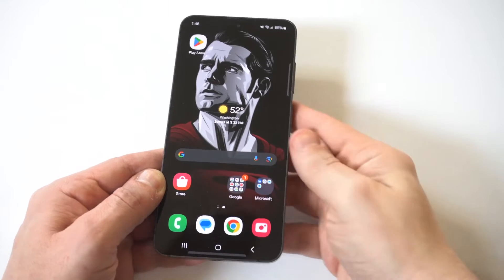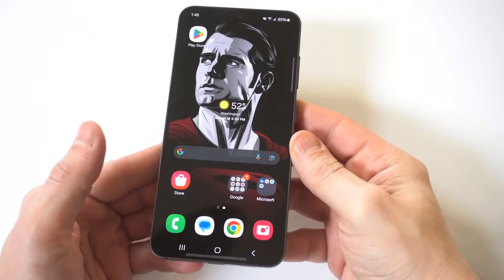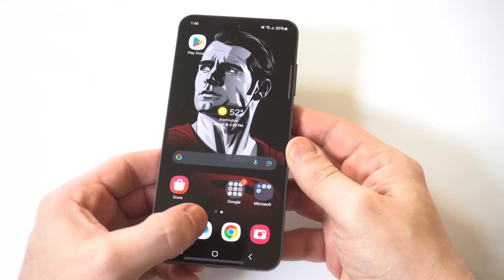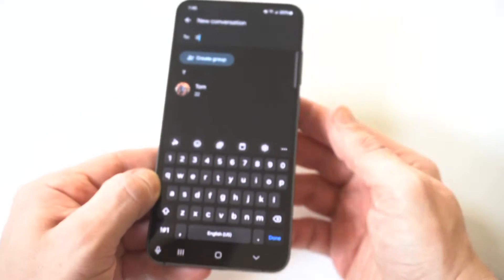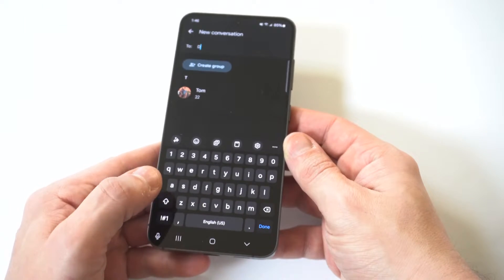I'm going to give you guys a tip on how to change the keyboard theme on your Galaxy S24 or S24 Ultra. And let's be honest, the stock keyboard that comes on this phone is super boring — it's just so plain.